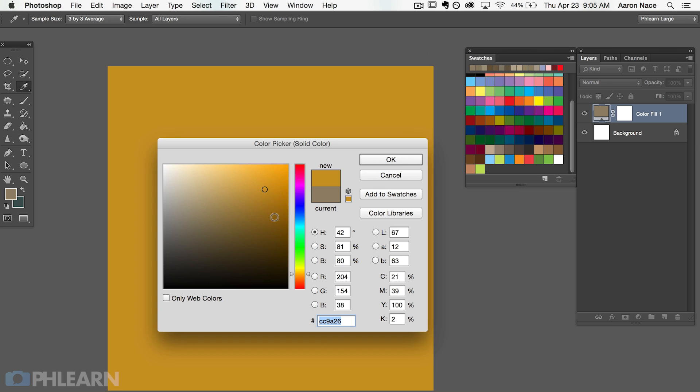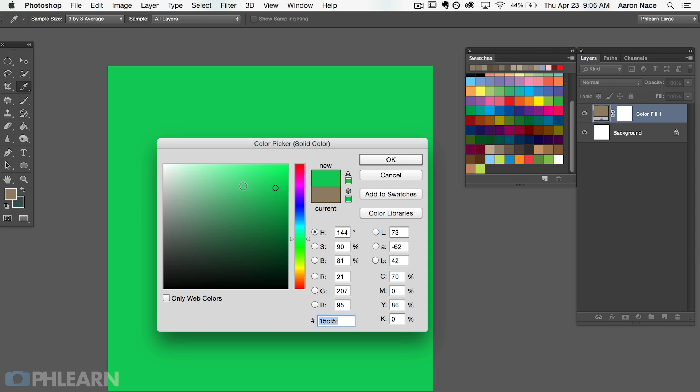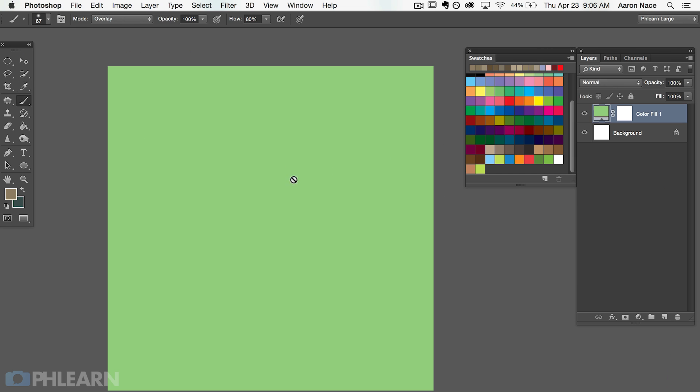Choose the color that you want to fill — you can choose any color you'd like. So that's basically the entire idea. You can move this layer around, you can do whatever you want with it, but it's going to fill the entire document with this color. The same as every other layer in Photoshop, it's going to allow you to use a layer mask.